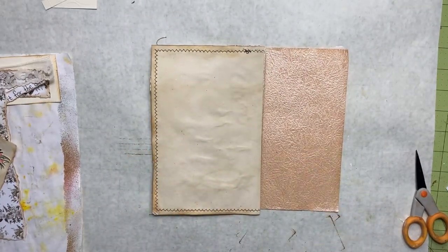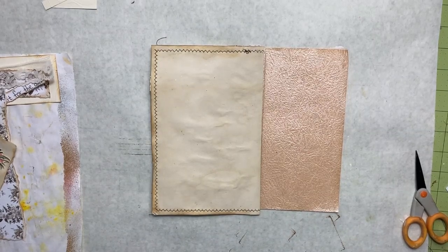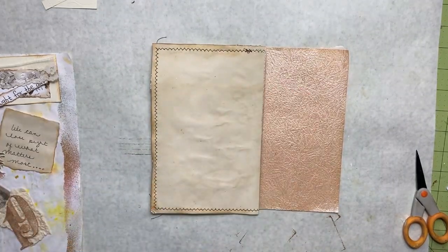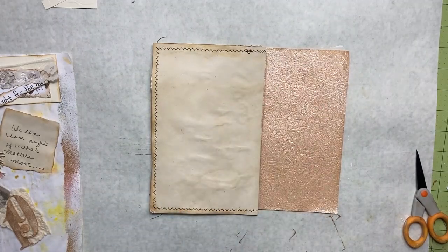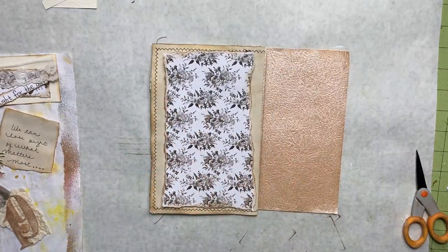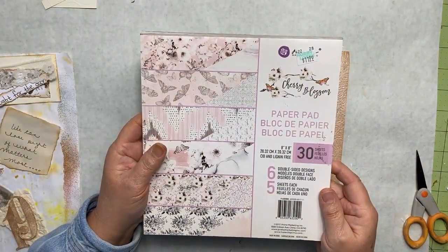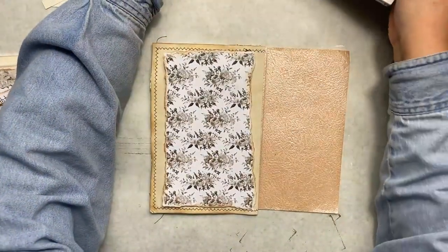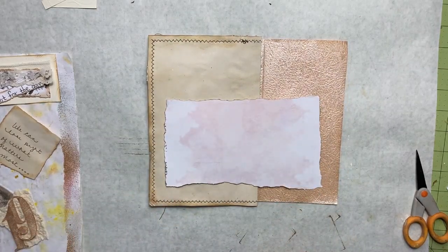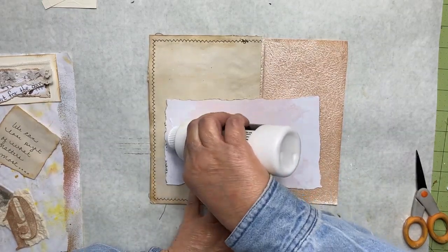Hey everyone, this is Bev from Art by Bedell and I'm here with Junk Journal January prompt 19: hand lettered. I don't like my handwriting. I have this page and this page to work on today. This page is some fine art paper and this is coffee stain copy paper. I have a piece of paper from the Cherry Blossom book by Prima Marketing that I want to add down here, and I've inked up all around my edges. Let's glue this down. I have stitching around the outside of this page so I'm not going to add it to this part — I'll add it to my pockets on the next side.